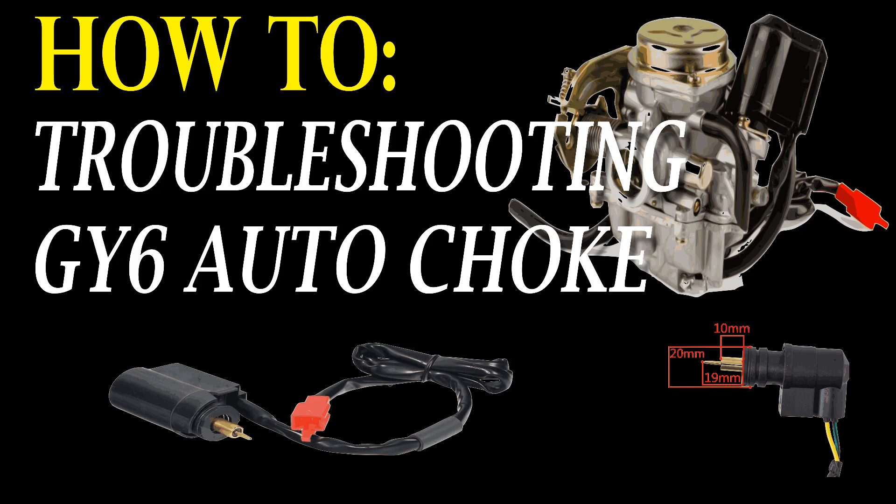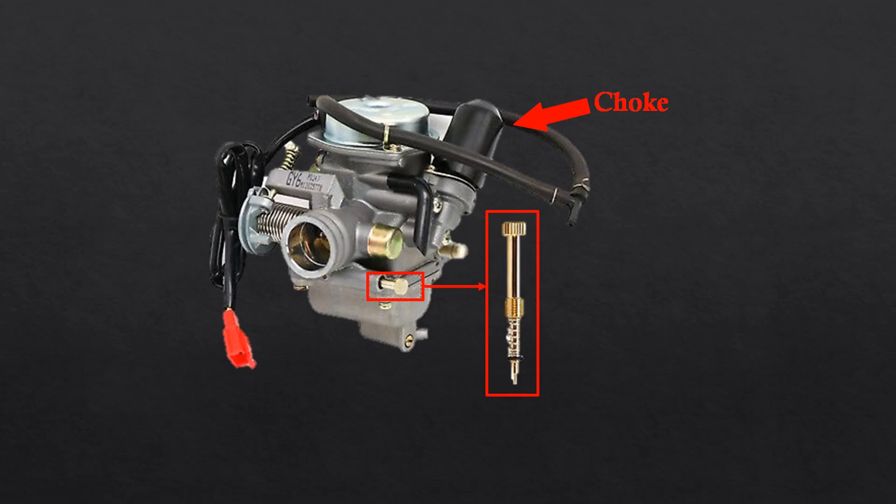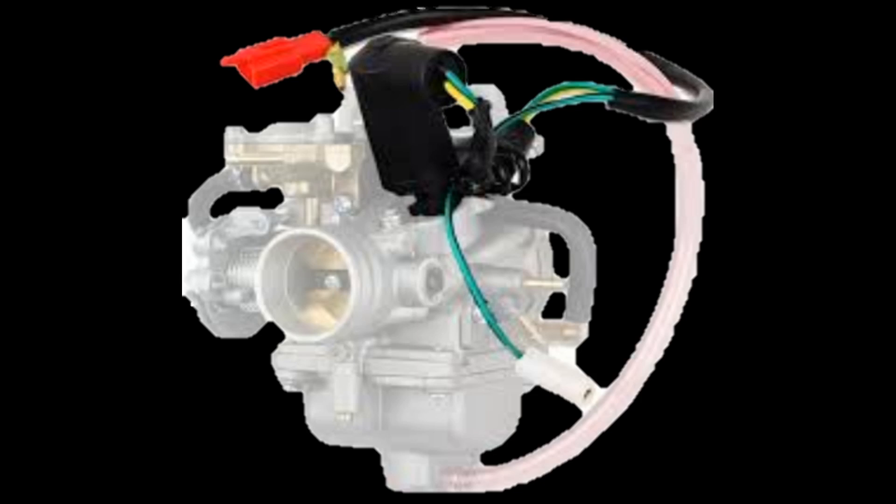If you're looking for the auto choke, it's going to be on the carburetor on the same side as your air fuel mixture screw, and if you're having trouble finding it, it's going to be the only component on your carburetor that has wires coming out of it.